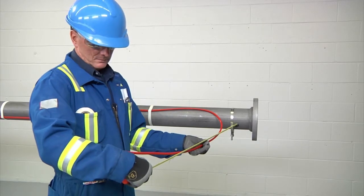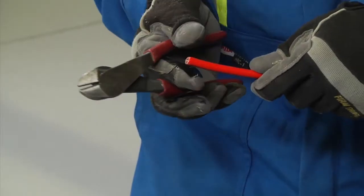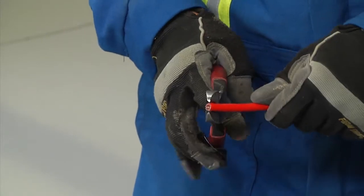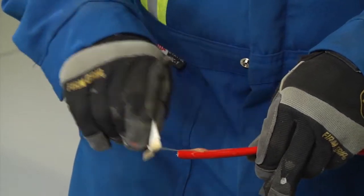Allow 24 inches (600 millimeters) of heating cable for installation. Cut off the heating cable end at about 45 degrees. Apply lubricant for easier insertion into the stand.